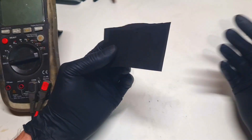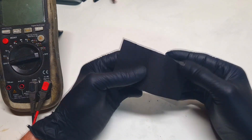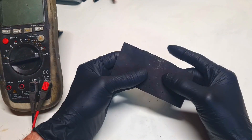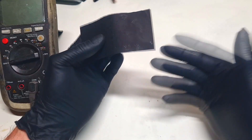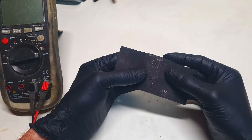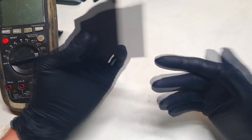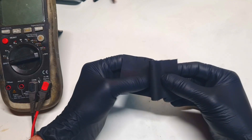The current collector, like the name already says, is a conductive material which collects current. The better the conductivity of the current collector, the better will be the output power of your device. But if your current collector has bad conductivity, then you will also get bad output power.